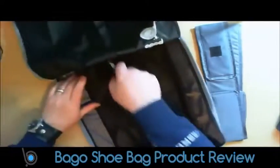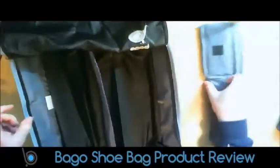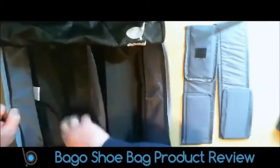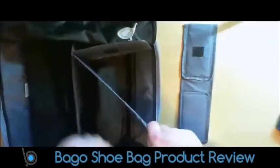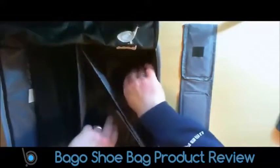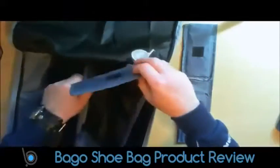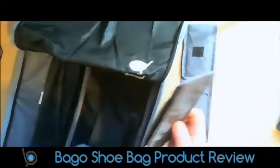It's stitched in very well — it's not going to come away. So you can either put shoes in this side, or put anything else in this side, like toiletries or whatever. You can have these at an angle, so you can maybe get two pairs of shoes in there. You can bend these in anywhere you like and just stick them in on the velcro.